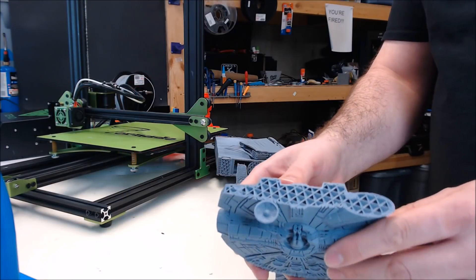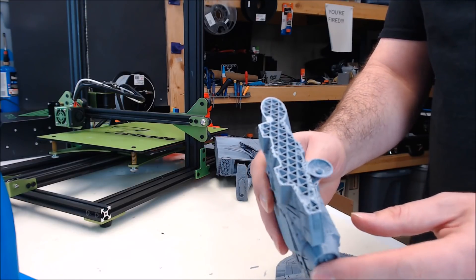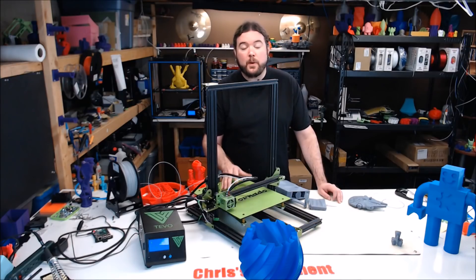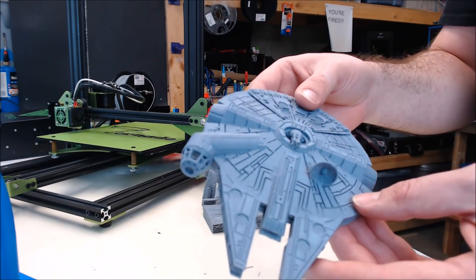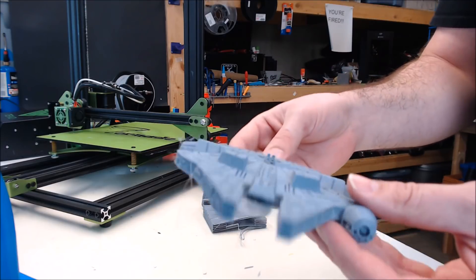Then I moved on to this commercially licensed spacecraft and I got a couple of very interesting layer skips. You can see the shift — it was in the Y axis. So I popped open the electronics box and raised the Y stepper driver up to 0.95 volts. That seemed to fix the shift. This is the same model after the first stepper driver change and it completed successfully. Looks pretty good.